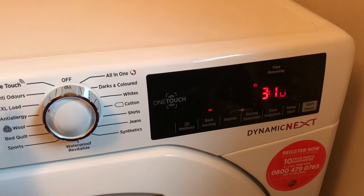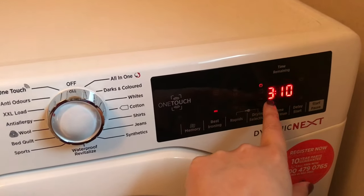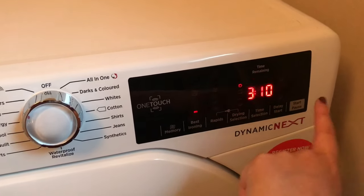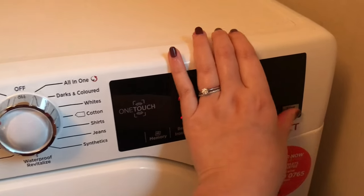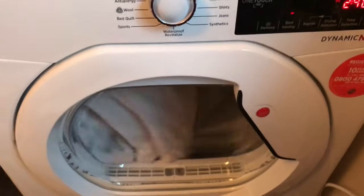I've selected the appropriate setting for what I'm drying and moved the drying selection to the highest one — it was on the iron dry setting which is the lowest, but I want them fully dry. To begin the cycle I'll just press the start button and as you can see it makes a different sound and begins.